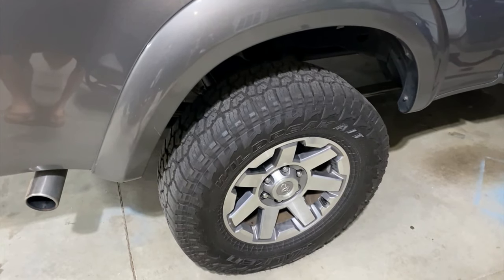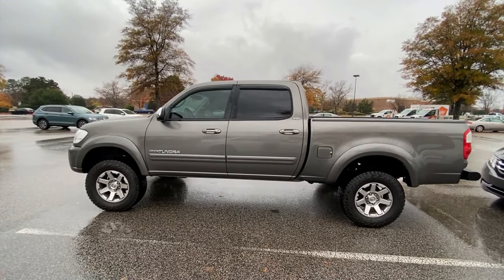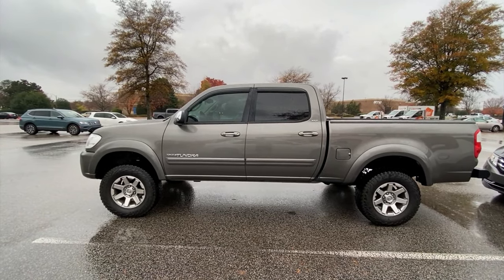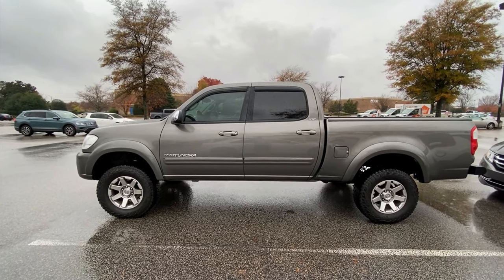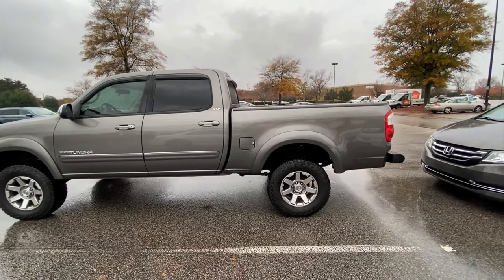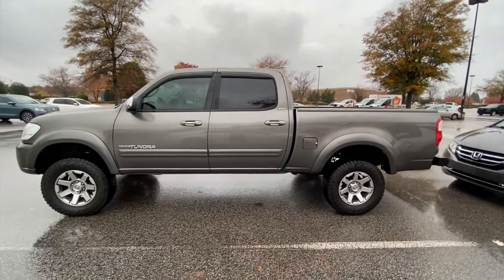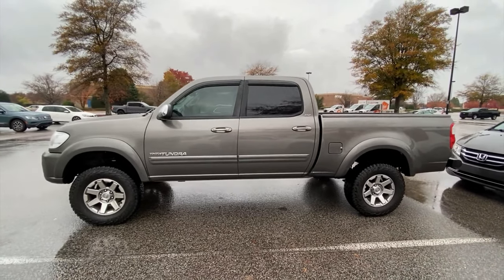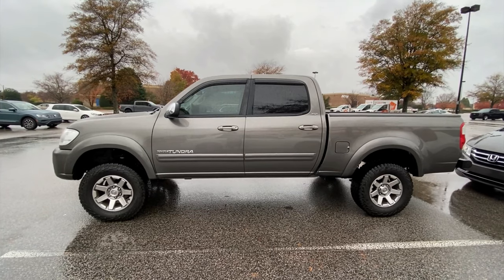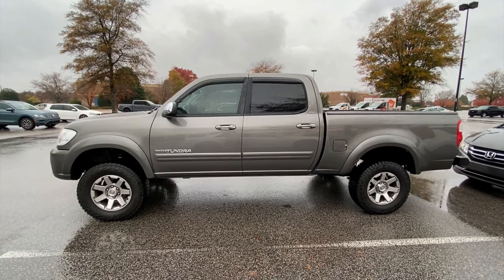After 15 miles, I couldn't be happier with the result — nice even gaps for the fenders, almost a two-inch lift in the rear to match the front, and a nice rake front to back. Just an awesome kit for upgrading your Tundra, getting it lifted, or restoring back to that factory level. Couldn't be happier.